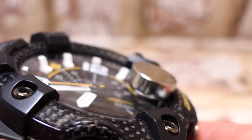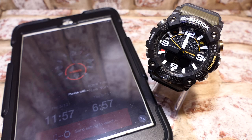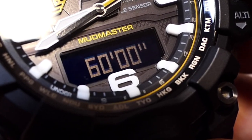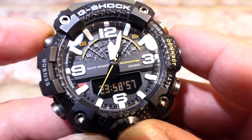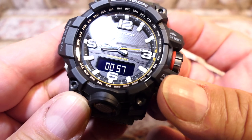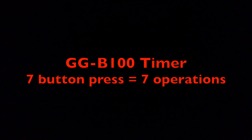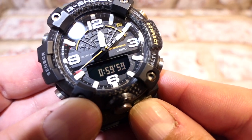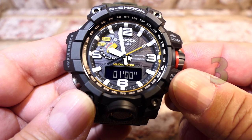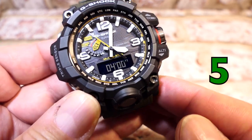Timer differences: the GGB-100 has a 24-hour maximum, while the GWG-1000 maxes at 60 minutes. The GGB-100 timer must be stopped then reset before any adjustments. The GWG-1000 can be reset or adjusted quickly by pulling the crown out, even while running. Adjusting the timer while running: on the GGB-100 that's 7 operations — start, stop, reset, select adjust, adjust, select again, start. On the GWG-1000 it's 2 button presses and 3 crown actions, equalling 5 operations: start, pull crown to reset or adjust, push back in, start. That could really be just 2 operations.